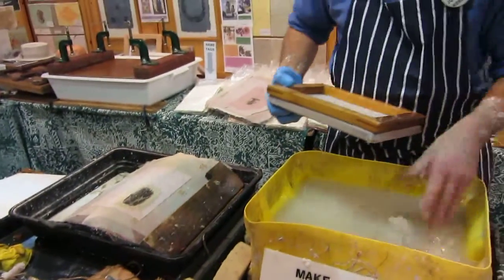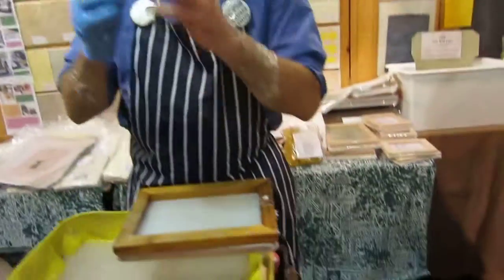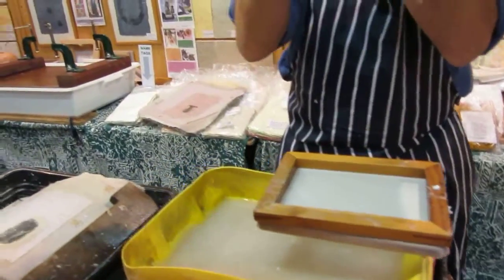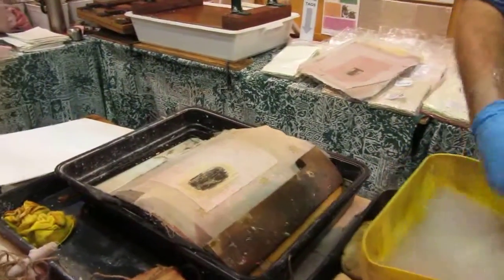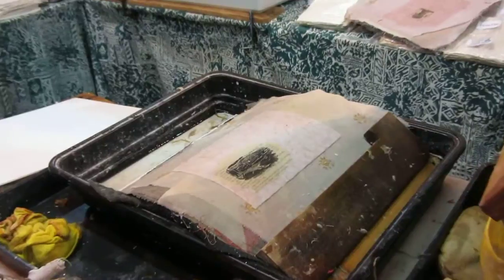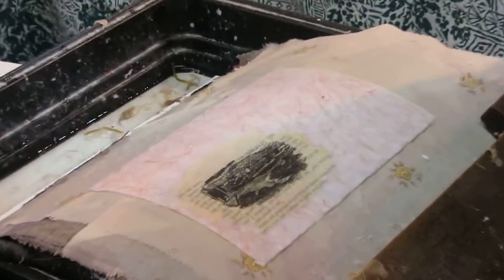When the paper pulp fibers are wet, they're still actually floating on a sheet of water. They're not consolidated, they're very loose. So I can take another sheet, another piece of fresh pulp and put it on top and they will join.